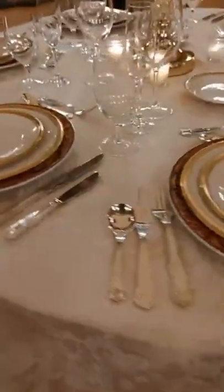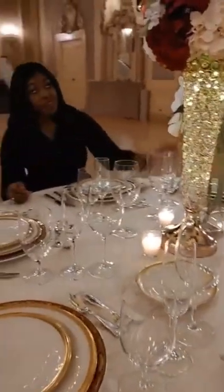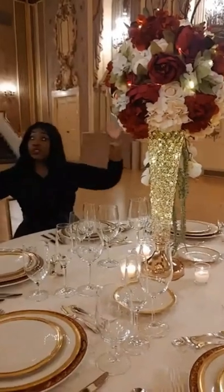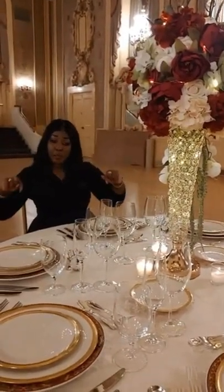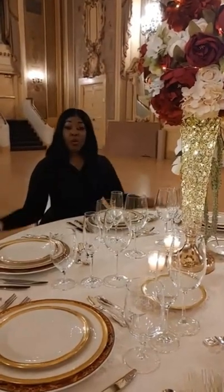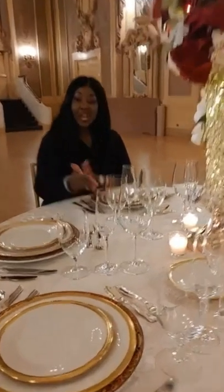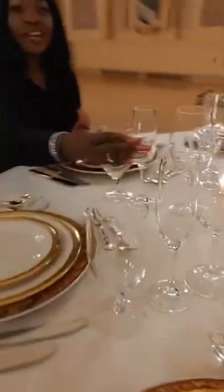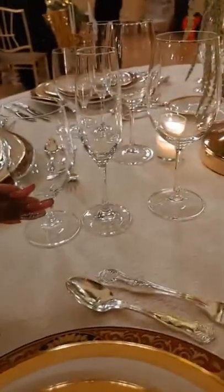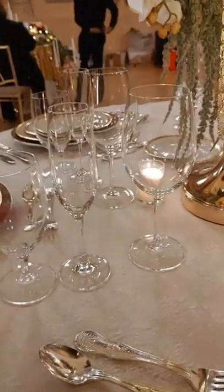Remember, guys, this is the tablescape adorned by myself. The centerpiece was created to match the decor here in the bar room at Hotel DuPont. Proper etiquette: you're eating from the outside in, and your glasses are lined up on your right hand. As you're eating your way in, you're going from your water goblet, to wine, to your champagne — just like that.